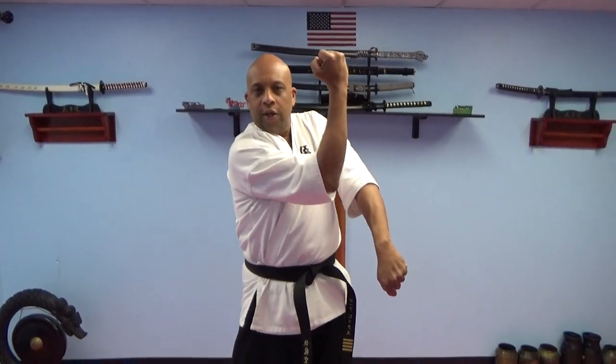X block low. X block to the side. Hands are like this — one hand high, one hand low. This is our X block.